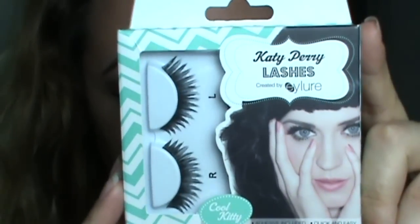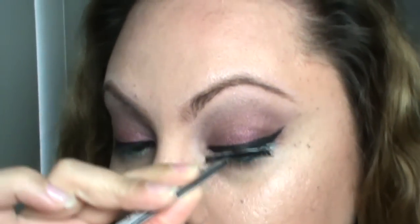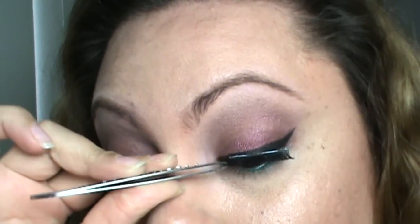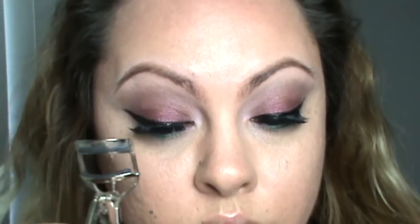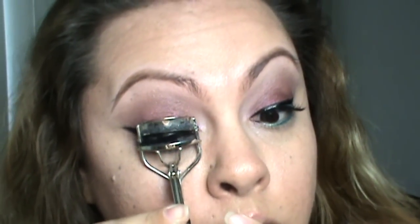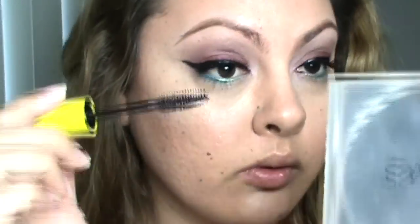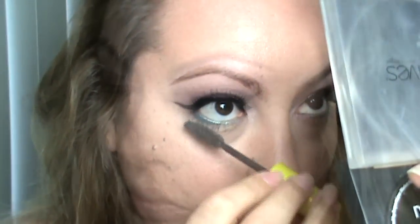I'm going to take these gorgeous lashes by Katy Perry and apply them to my eye. An easy tip: let the glue dry for at least 20 to 30 seconds so it gets nice and tacky, then apply it to the middle of your lash line, then the inner corner and outer corner. Then I'm using my lash color and mascara to blend both my falsies and natural lashes together, finishing with the lower lash line as well.